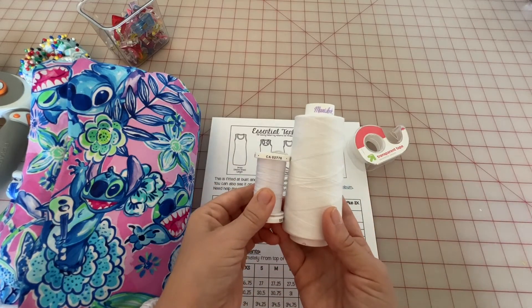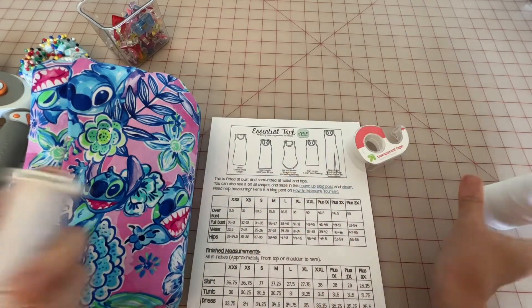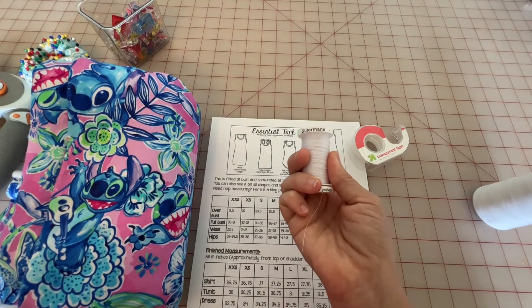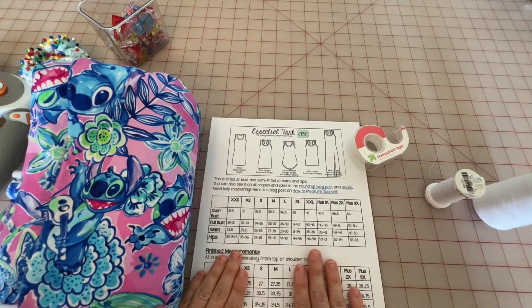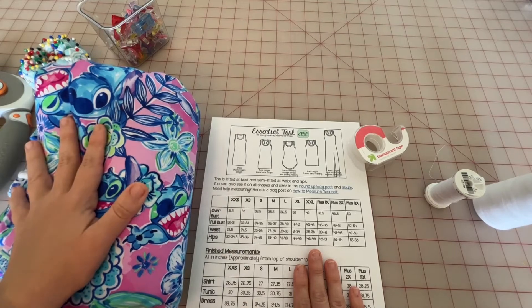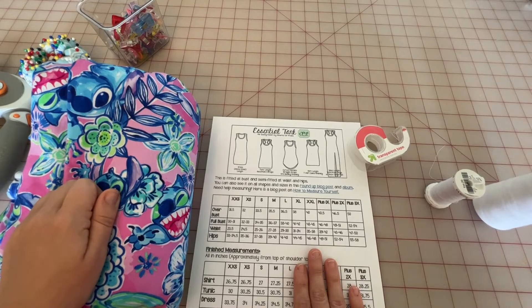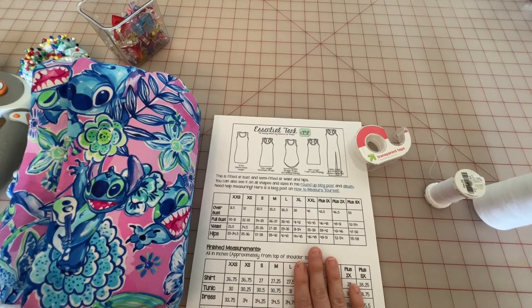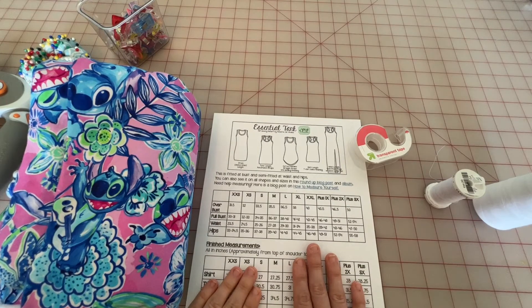Lastly, go ahead and grab some thread. I'm using a serger so I use big thread cones, but on a regular sewing machine you'll want to grab your preferred type of thread for that machine. That is basically all of the materials we're going to need to get started on this pattern. Don't forget to read through the whole entire pattern so that you have a better understanding of what we're going to be doing, and then let's get started with our cutting.